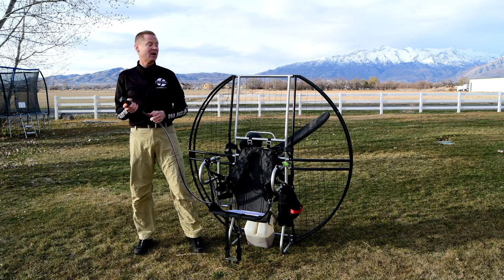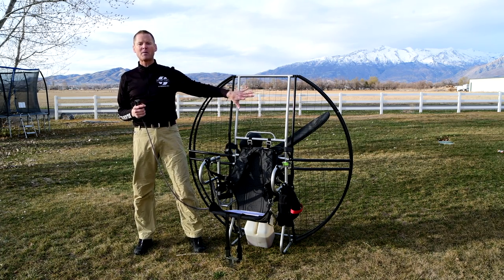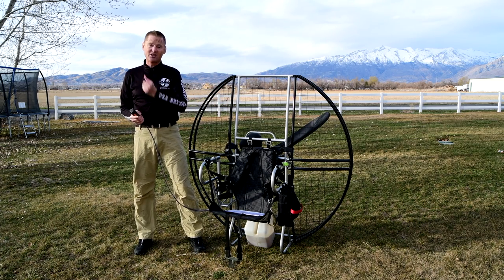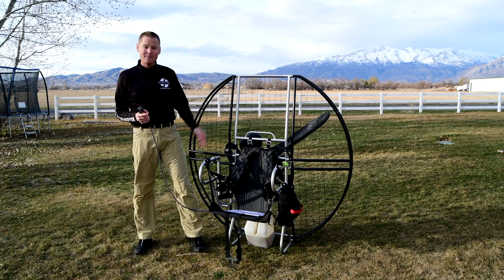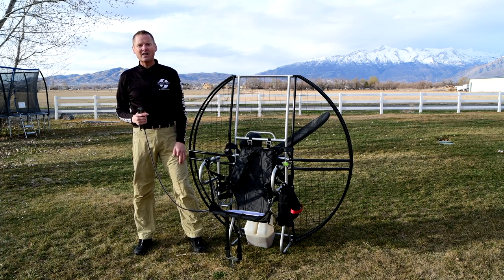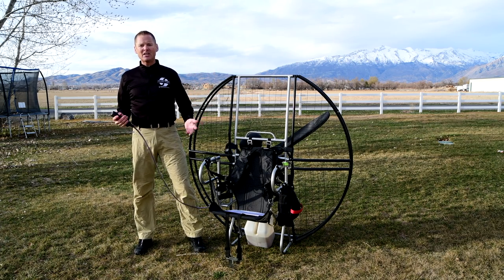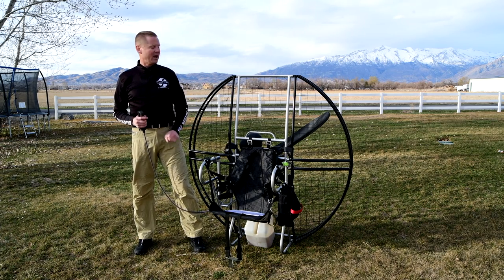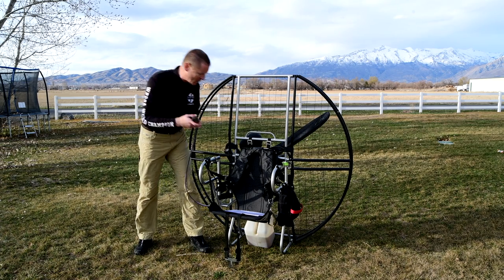It is absolutely critical that this does not slip out. That is a major safety issue, and you combine that with units that don't have any protection from the prop — like Fresh Breeze or Fly Products — where another guy just got shredded. He literally just emailed me today about it. Or you watch a girl on a Blackhawk shred her fingers because she tripped and fell. That's stupid stuff that does not need to happen in the sport if people would just get quality gear and deal with competent people.